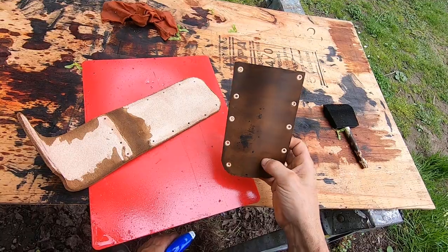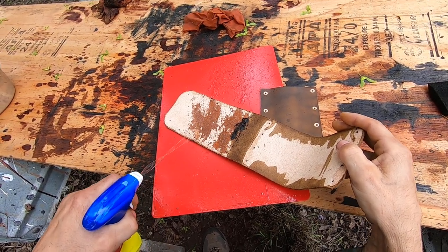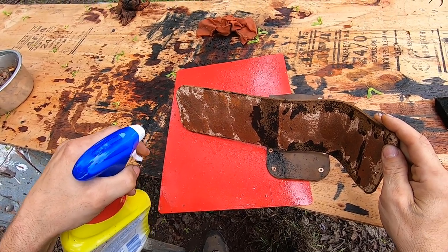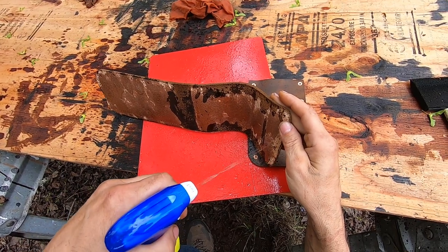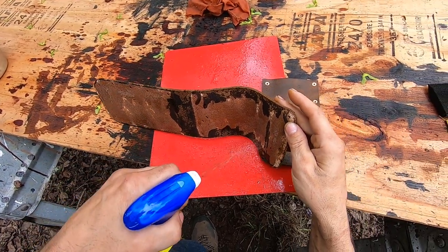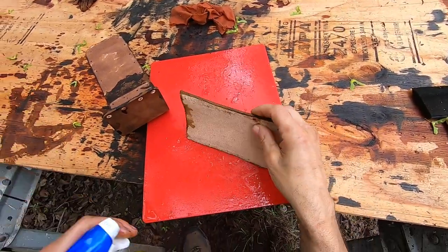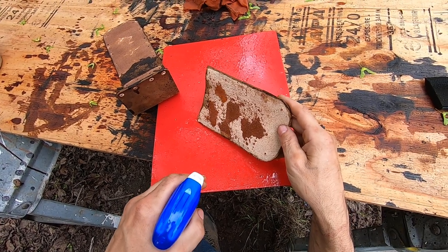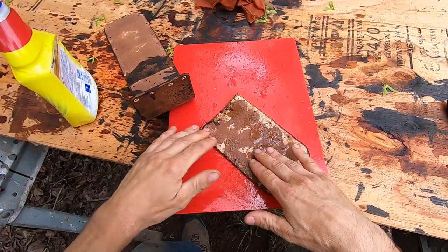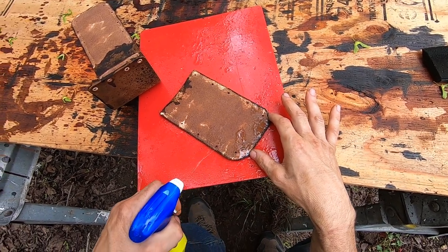This is the second sheath I ever made. I'm going to condition it and put some new rivets in it. I was using double cap rivets and they weren't holding right - I pulled on one as hard as I could and it broke. I'm not sure how long they would last, so I'm switching to tubular rivets. I'm going to put tubular rivets in this one and use it for the next month or so.